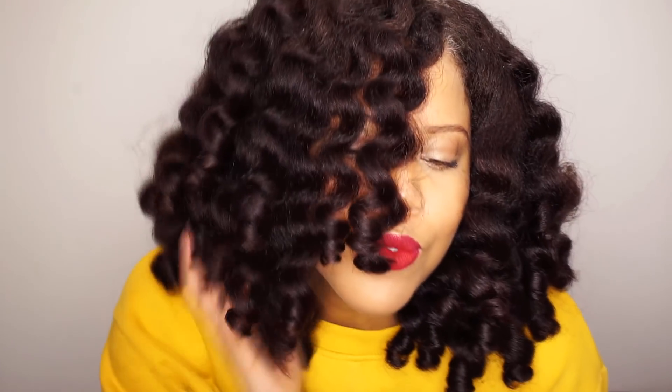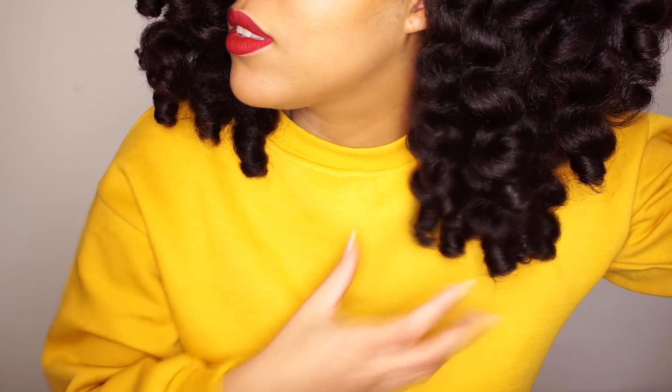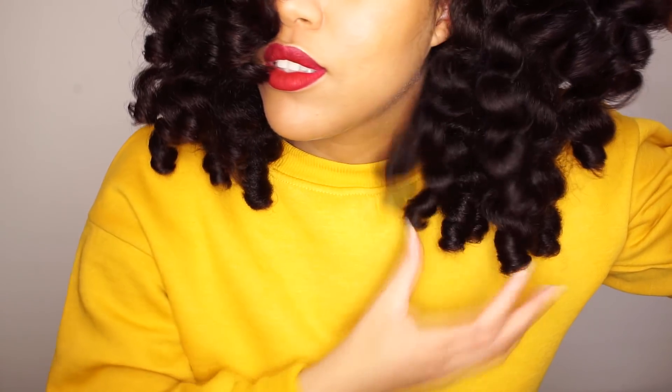Hello beautiful people, welcome back to my channel Samantha Pollack. Today I'm going to show you how to do this bouncy fluffy perm rod set. If you follow me on Instagram, this hairstyle has been all over your screen and you already saw the behind the scenes of this video on my Instagram story, so if you don't follow me on Instagram, you're missing out.